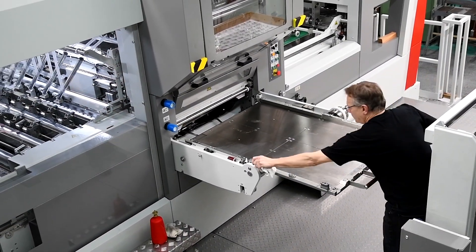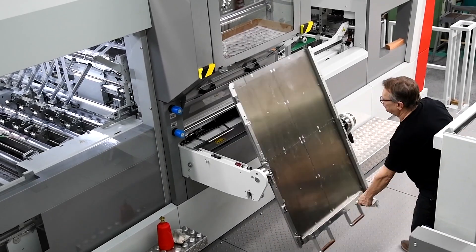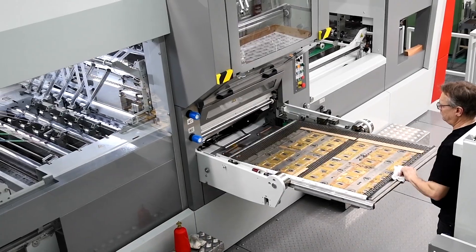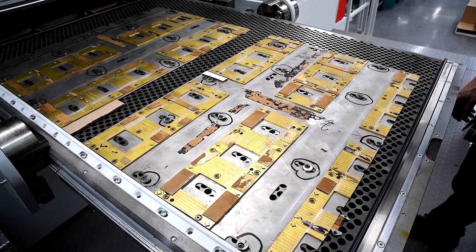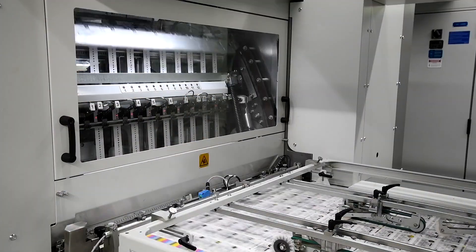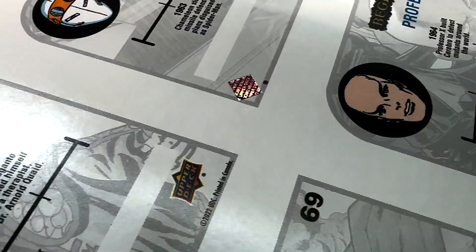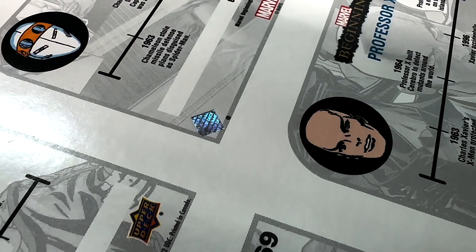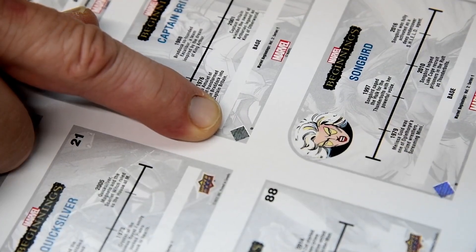What you see now are the hot stamping dies — they are brass dies. These dies put pressure on the foil with heat, which allows the foil to transfer onto the cardboard. The end result we're producing today is a small patch of security foil: a holographic wallpaper pattern that flips and changes color as you rotate the sheet. It takes great precision to achieve correct registration with the printing.